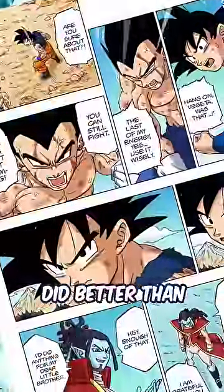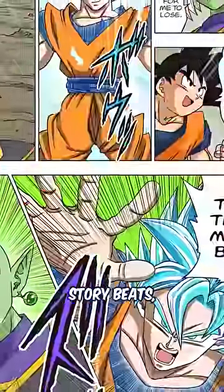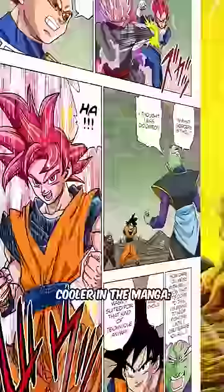Things the Dragon Ball Super Manga did better than the anime, part 1. Both the anime and manga from Dragon Ball Super depict the same story beats, but sometimes in a different way. These are some differences that definitely look cooler in the manga.